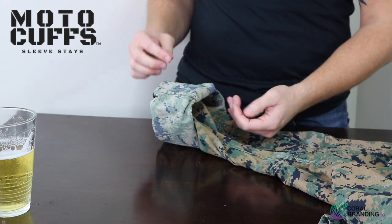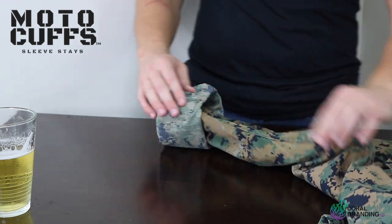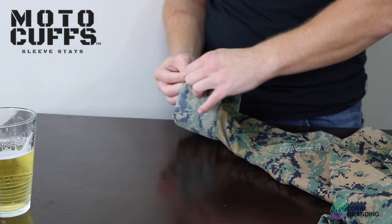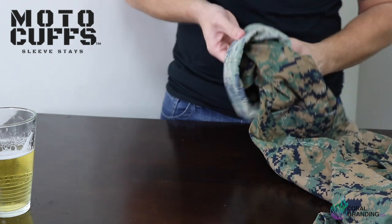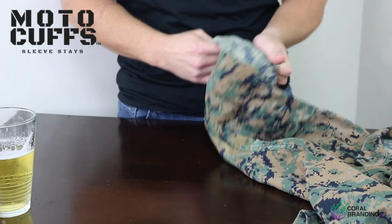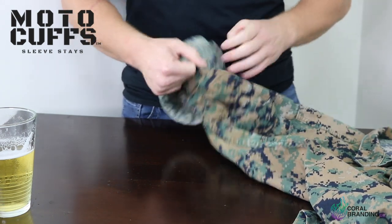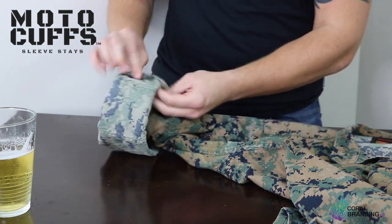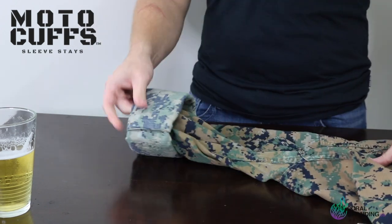After your third roll, you're going to find the inseam that runs along the armpit of your blouse right here. Next you're going to fold that inboard just like so, and you're going to take the slack out all the way around your Motocuff. Once you get that excess, pull it into the crease that you developed on the inside inseam.